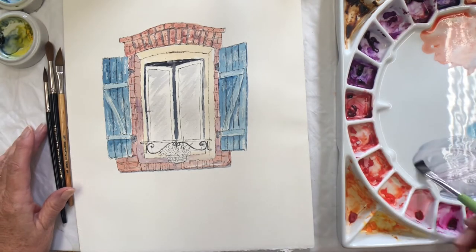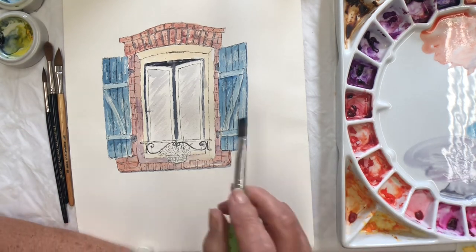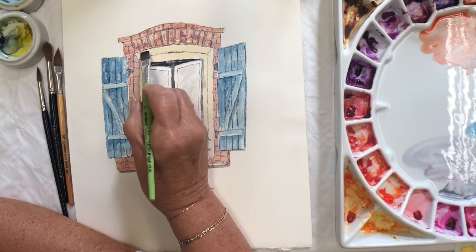Did I use a nice purpley colour? I put some cobalt violet in with a neutral tint to create some shadows under there.